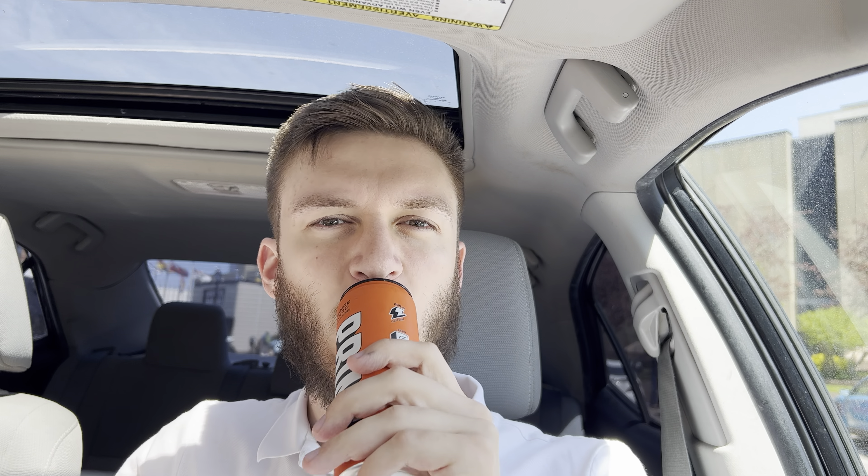Cheers. Ooh, wow. First sip — that might actually be the best Orange Mango that I've ever had. I find Orange Mango is a really odd flavor because the mango adds a bit of bitterness to it that doesn't always work with the acidic flavor of orange. But they made this taste really nice. It's sweet but you also get that mango flavor all the way through it as well. So that's pretty nice.